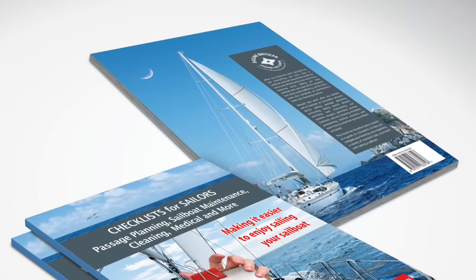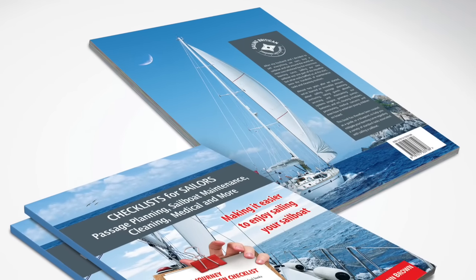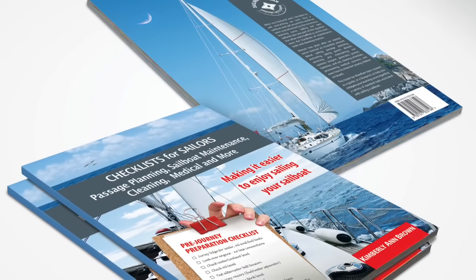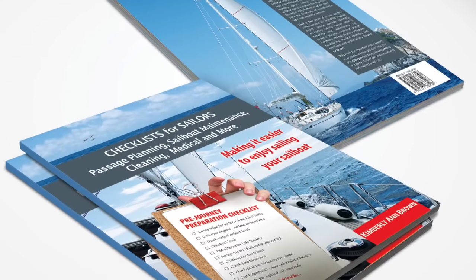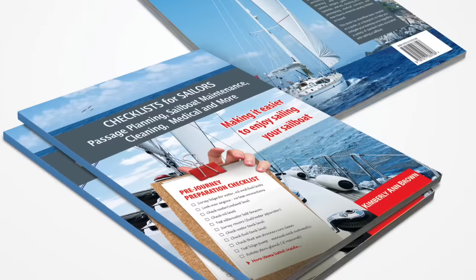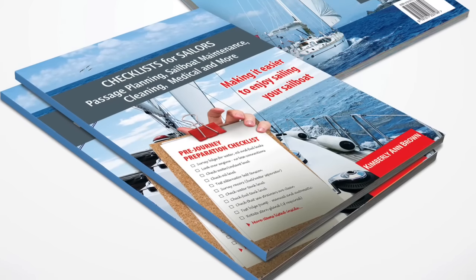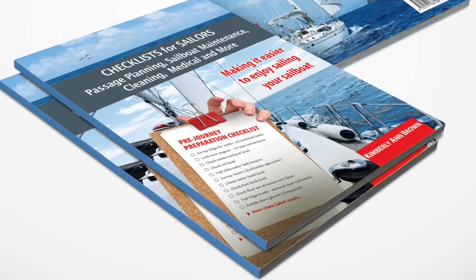You won't need a checklist telling you to clean your water tank — a bad taste or smell will let you know the job needs to be done. There are, however, other sailboat maintenance items that need to be done routinely. If you're a new boat owner and haven't purchased my guide titled 'Checklist for Sailors: Passage Planning, Sailboat Maintenance, Cleaning, Medical, and More', you might want to take a look at it. When Simon and I started out we didn't know how to do much of anything. Over the past three years we've learned loads and whatever we learn we're working hard to pass it on to you. Click the link above or visit the description area on YouTube to learn more. And if you like our videos, please hit subscribe below — we aim to publish a new video every week, so long as we're on land.